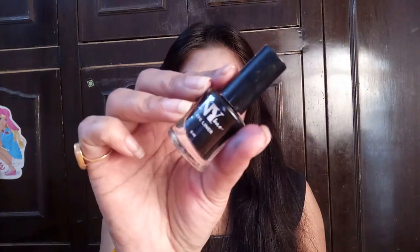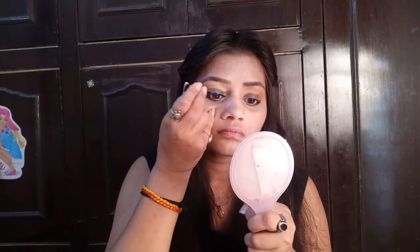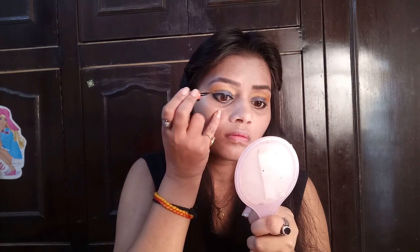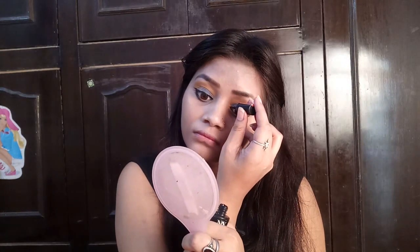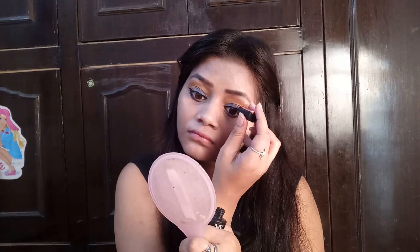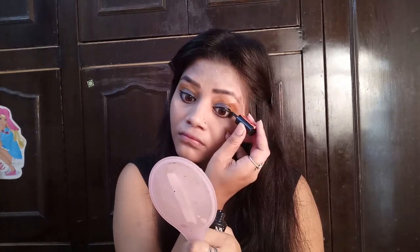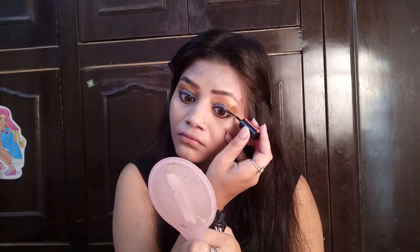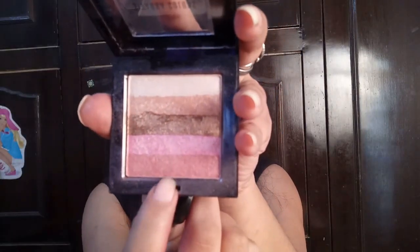Now I am using NY BAE eyeliner. I am using a basic liner technique — you stretch the corner of the eye and the wing is automatically created without needing to do much extra work in the corner. This way the wing liner forms naturally.